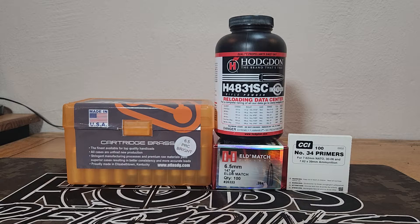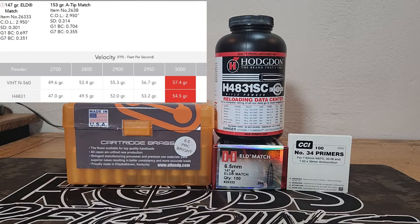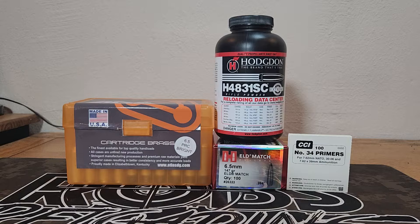We're going to use the 147 grain ELD Match — always had good luck with the ELD Match bullets. We're going to continue using our CCI number 34 primers. Now ADG on their website states that you should always start at the minimum loads for ADG Brass because it's thicker and has less case capacity than some other brass manufacturers. I didn't follow that to a T — Hornady has load data for this combination, and we're going to start out at 49.5 grains, just a little below their minimum load, and work up to 51.5. We have to start low and work our way up.